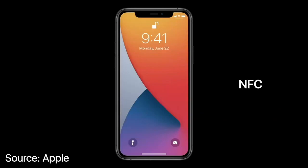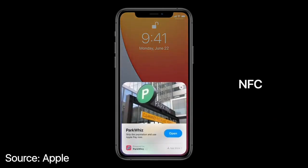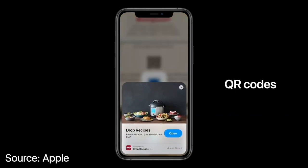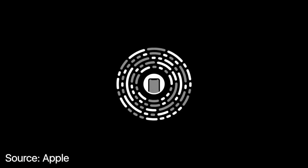You'll be able to tap on NFC tags out in the world on things like parking meters, or you can scan QR codes to launch App Clips that work with products you purchase. The best way to discover App Clips will be with a new Apple-designed App Clip code.